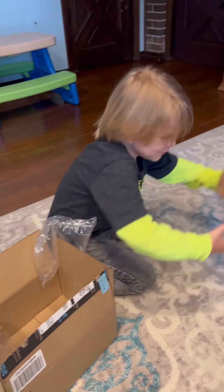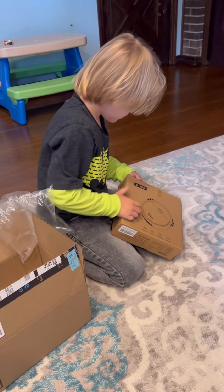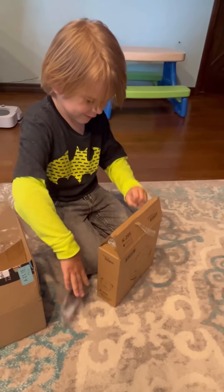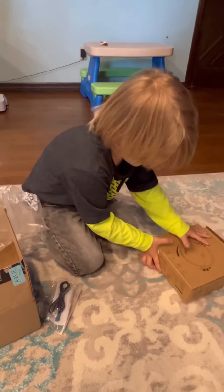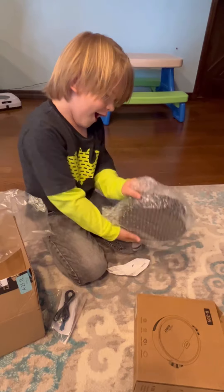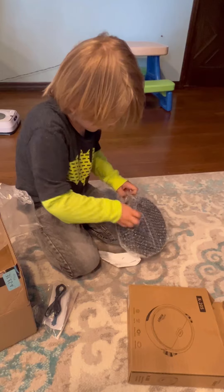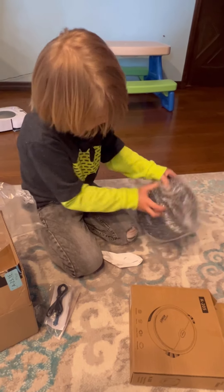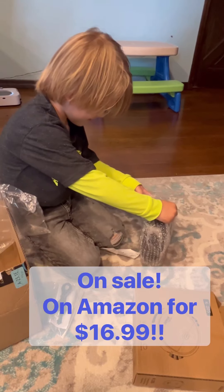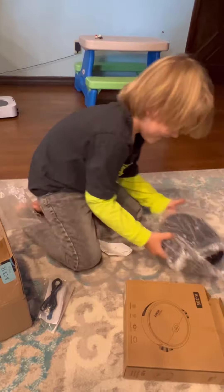Mommy, it's Tuesday today. Yeah, I know. It came a day early, didn't it? Yeah. Alright, let's see what it looks like. Wow, I never saw this one before. I know. So this is the $16 robot vacuum on Amazon. It was $16.99. Wyatt bought it with his own money.